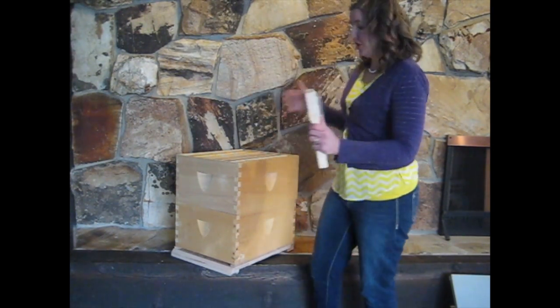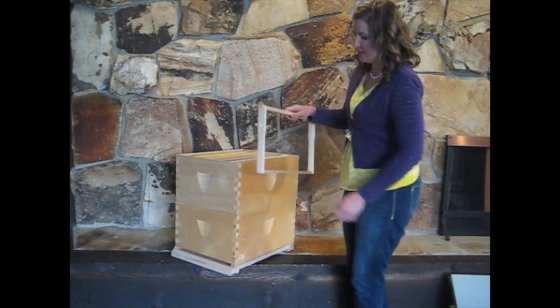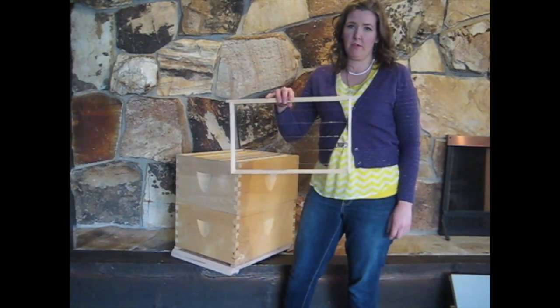This, by the way, is a jumbo frame. In the US we typically don't use jumbo frames, but in other parts of the world they're fairly common.